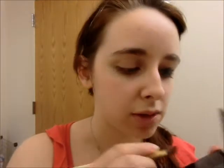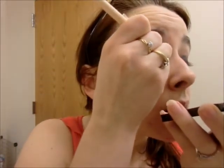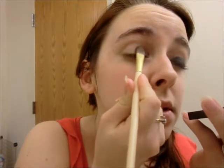So the first thing I want to do is have a base coat. What I'm doing for that is Corset, which is this color. That's the darkest powder eyeshadow that Mark has. I'm gonna wet my brush a little bit. This brush looks kind of funny when it's wet. Just get it on my brush.